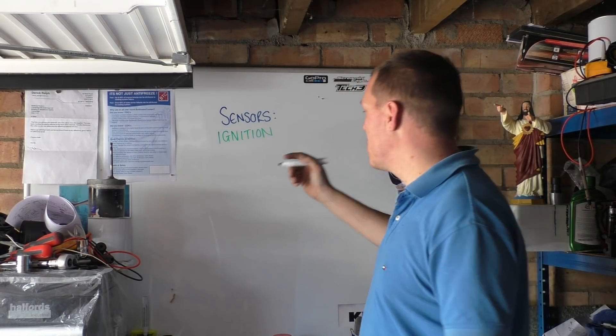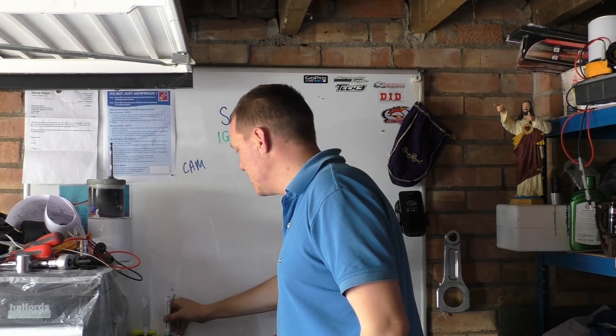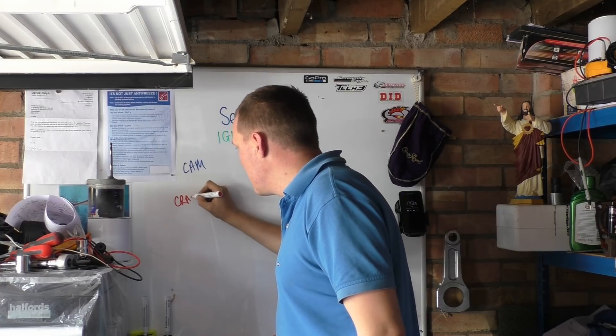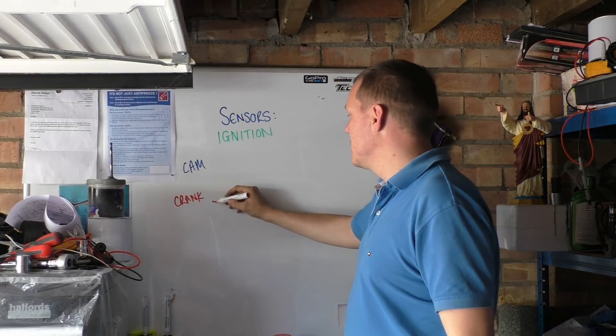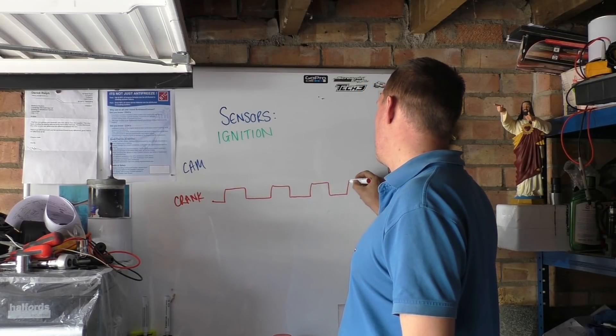So the two sensors: your cam sensor — cam positioning sensor — and your crank positioning sensor. And your crank positioning sensor goes pulse, pulse, pulse, pulse, pulse.